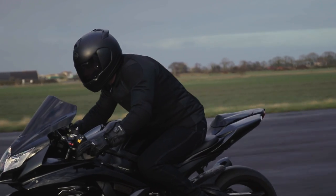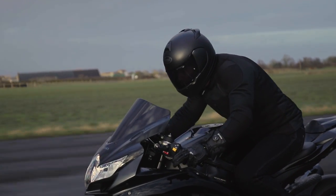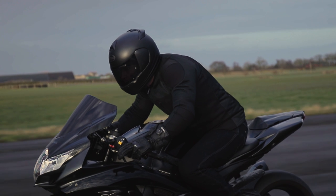Our customers have been loving our armoured shirts for a long time now. They offer fantastic protection that's close fitting and doesn't move in the event of a crash, and it gives real flexibility to which jacket or abrasion layer you can wear over the top. The Urban Pro shirt is the next step and is a real innovation.